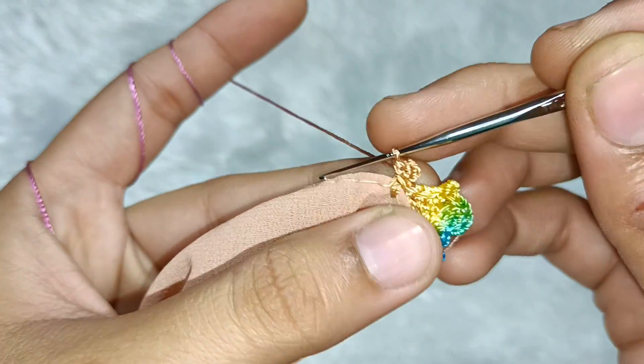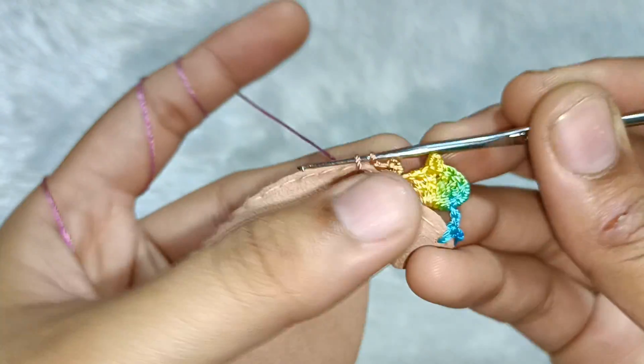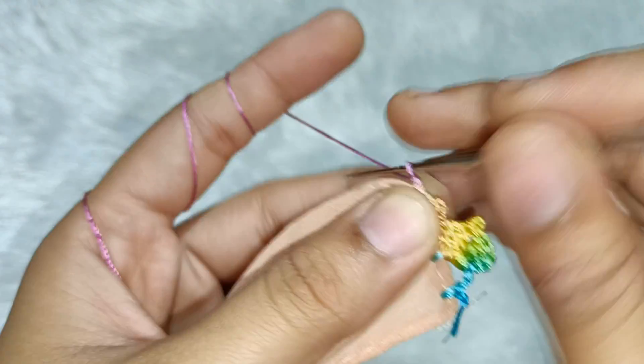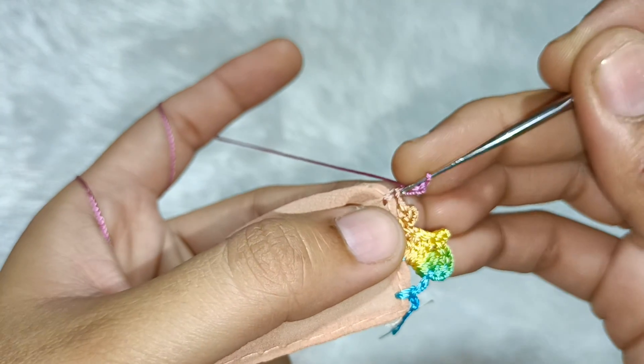From this place we will make a picot, then 2 chains, then one chain. In a gap, we will make a single crochet. Then we have to do this a total of 3 times — 1, 2 and 3 — taking 3 chains where we have made the single crochet.